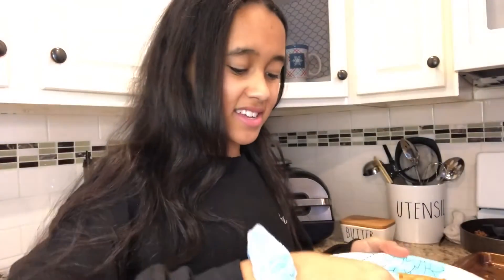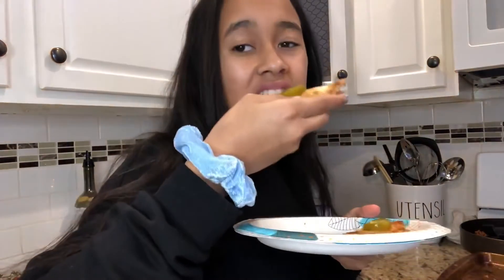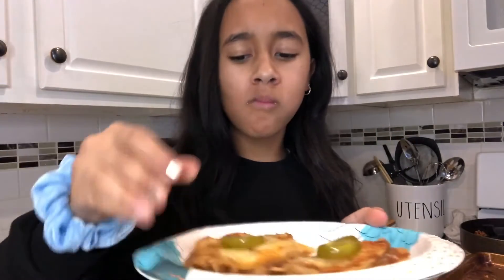Taste test! Mmm, that's so good. It's like a taco pizza — 10 out of 10, recommend. Thank you so much for cooking with me. I had so much fun and I hope you did too. Hope you enjoyed!